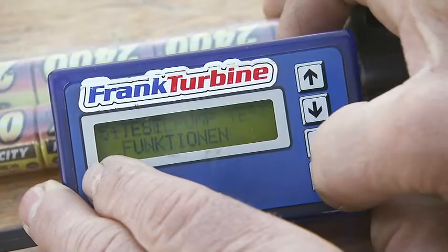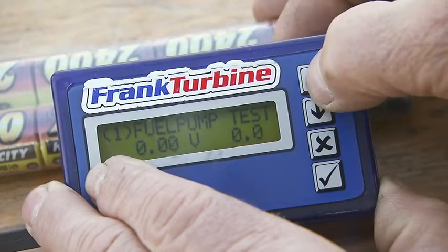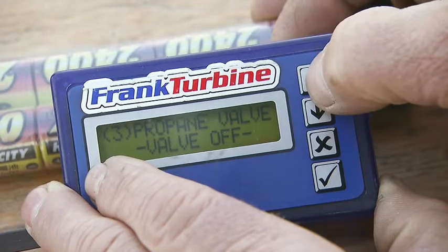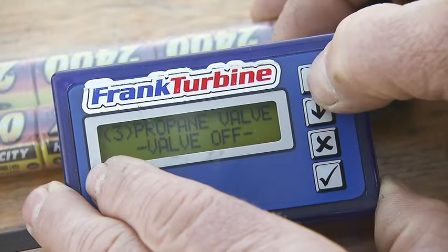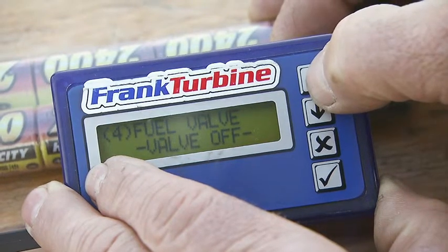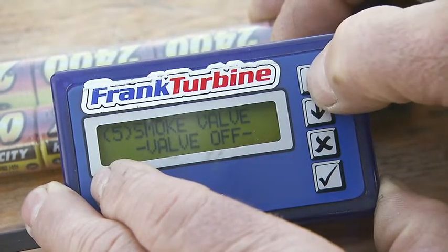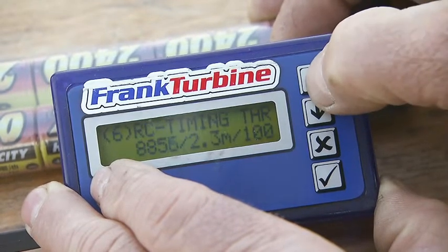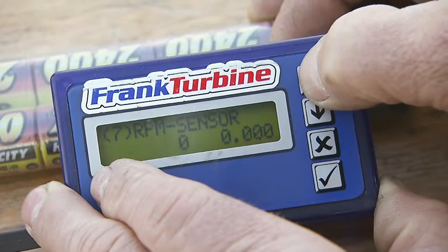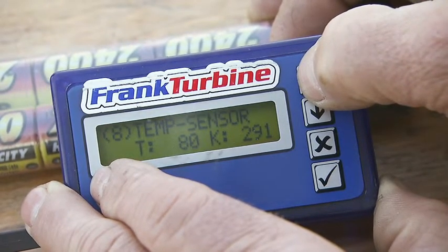In the test menu, functions such as the pump can be tested at different voltages. The burner can be controlled. A possibly connected propane valve can be checked, as well as the fuel valve and a valve for smoke. The transmitter's pulse length can be checked, as well as a speed sensor, temperature sensor, and a starter.